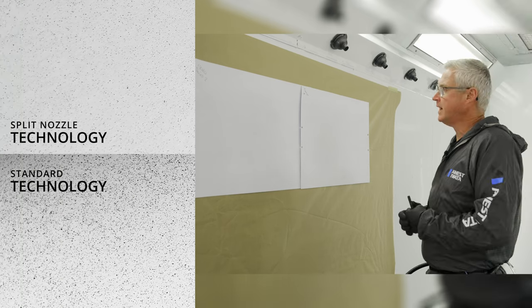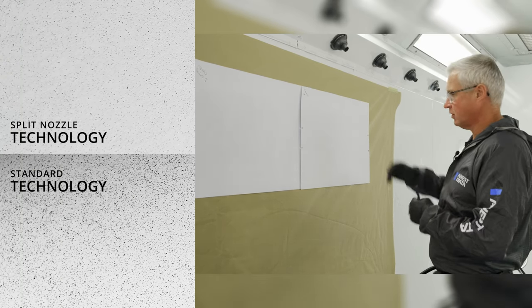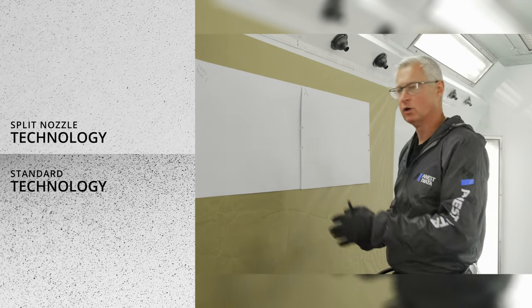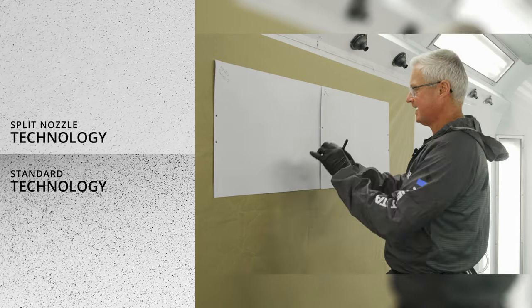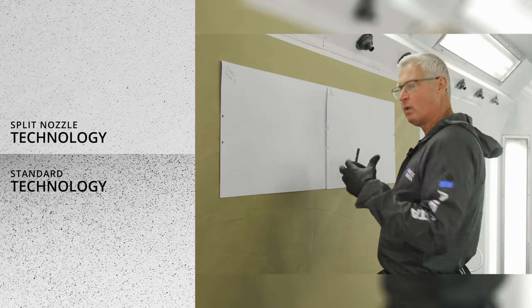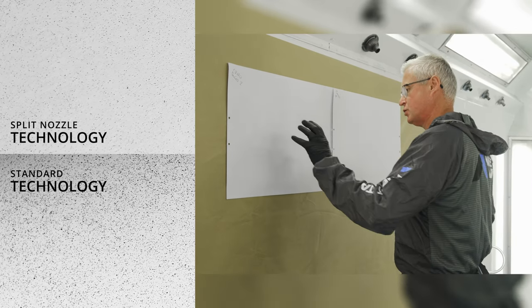Looking at the atomization — the difference between split nozzle technology and flat nozzle technology — we can see a huge difference in the droplet, how it atomizes, and how it breaks up. With split nozzle technology and pre-atomization, we can control the size of the droplet, how physically small it is, how close together or far apart they are. This is split nozzle technology 2.0.